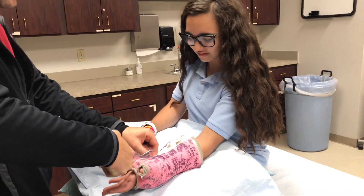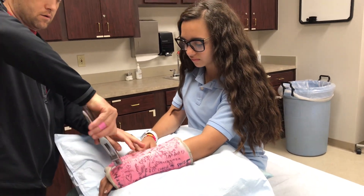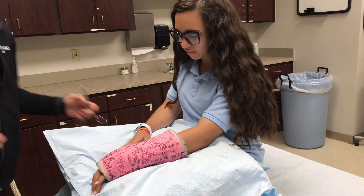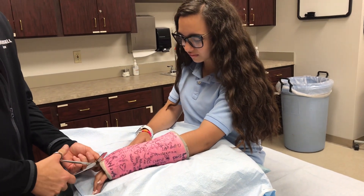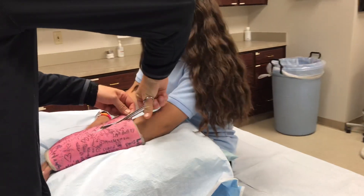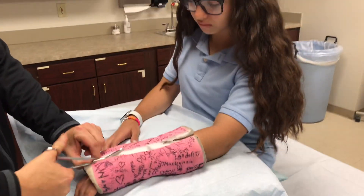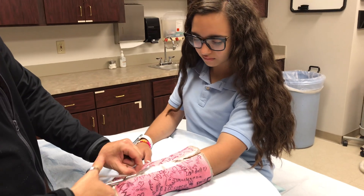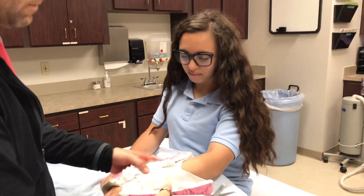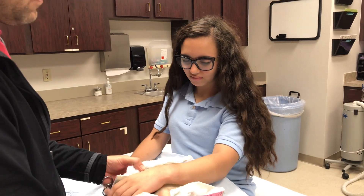Is that pulling on you? Rotate back over for me, on the other side. Now those are kind of sharp. You're free.